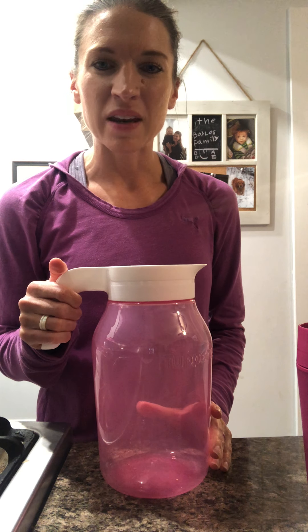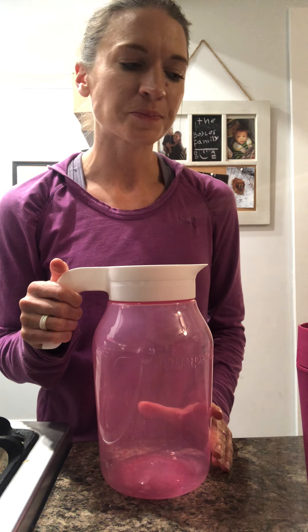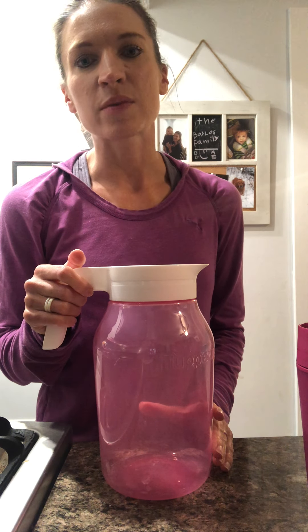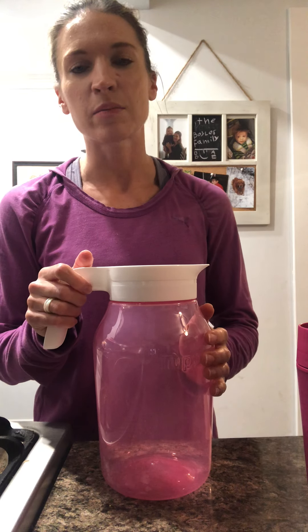Hi everybody, how are you? My name is Emily Boyles and I am a director in the Rock On organization. I just wanted to share several of our October sales brochure items. The sales end this Wednesday the 27th at 11:59 p.m.